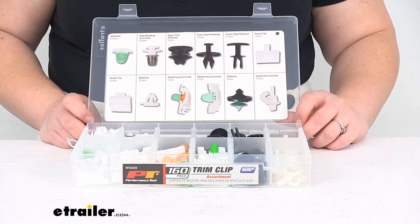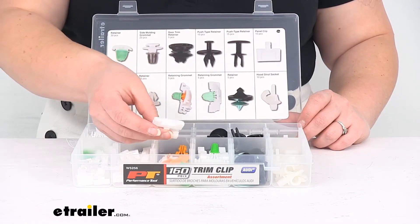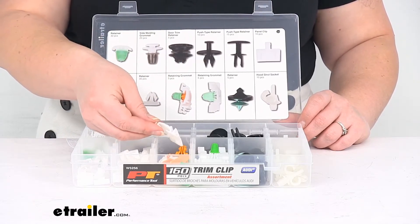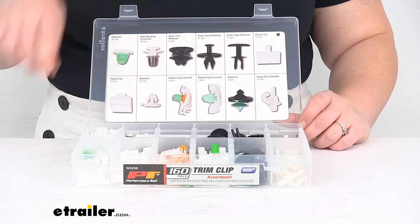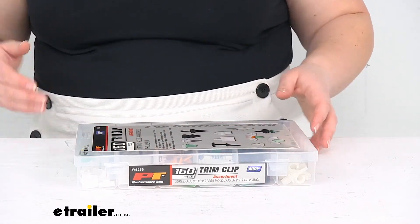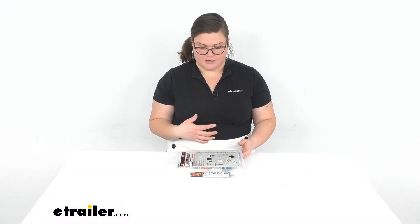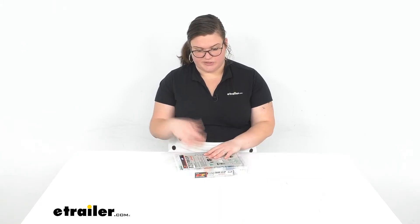It should be enough pieces to get you going even if you're having to get back into the same area. You get a pretty good amount of clips. These bigger ones, you only get five of those, but they feel pretty sturdy — it would probably be pretty hard to break one of these. All in all, I think it's pretty nice to have, and it's small enough that you can stash this under the seat of your vehicle just to have on hand, or put it in your toolbox if you're working on multiple vehicles.